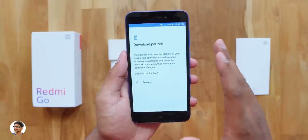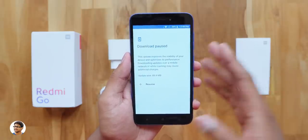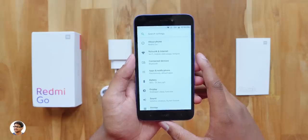Going to the system settings, as soon as I powered it on, the phone got a system update — I haven't done that yet, we'll do it later. We'll also have to see if the company will release an Android 9 update for this phone. I'll keep you guys updated on that. So that was about the settings.